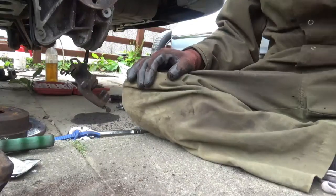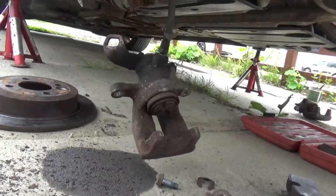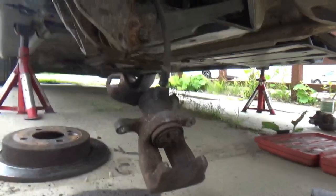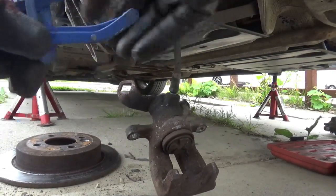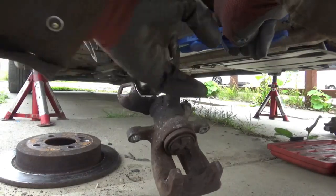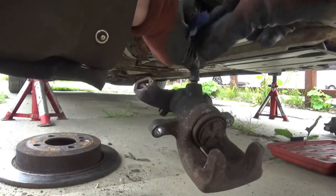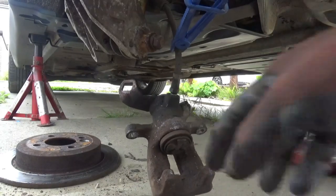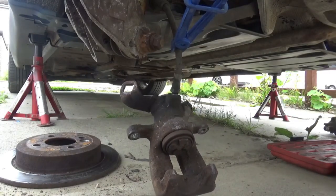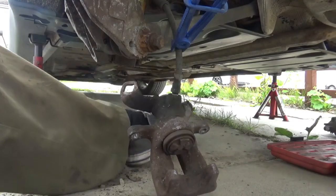So next what I want to do is pinch this caliper off just up here with the clamp - that'll limit the fluid loss from it. I'll undo the bolt - I've already cracked that off when it was on the caliper - so that should come off fairly easy. And here's the new one here, ready to wind on.